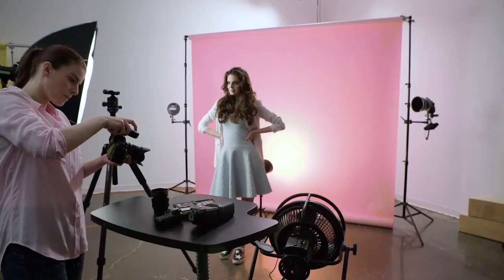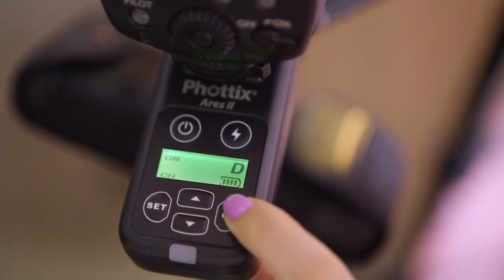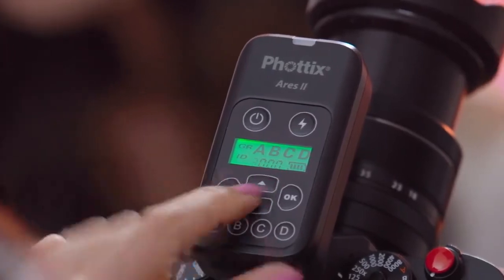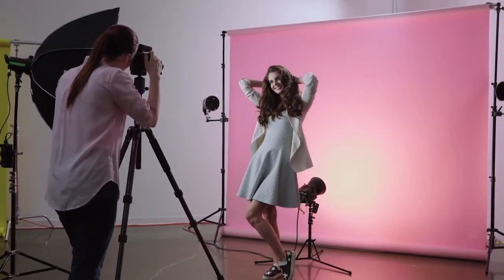To make this system work, it couldn't be easier. Set your transmitter and receiver to the same channel and group and shoot. There are 16 channels with 4-digit digital IDs, making it nearly impossible for another photographer to fire your strobes.